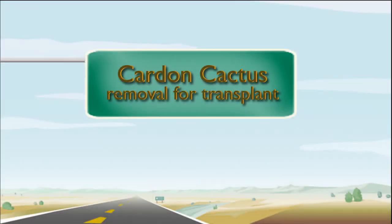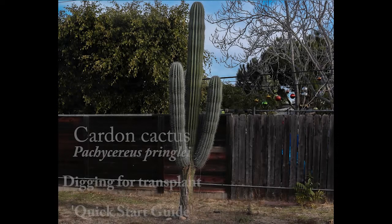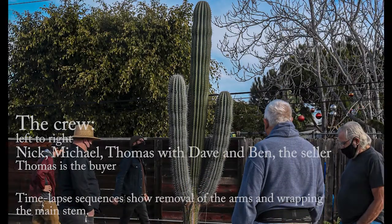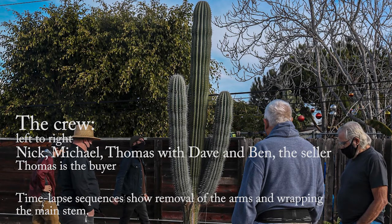We are going to prepare this very large Cardone cactus to be transplanted from a backyard in suburban San Diego. Three men are here: Nick, Michael, and Thomas, with their tools and their padding, ready to start.